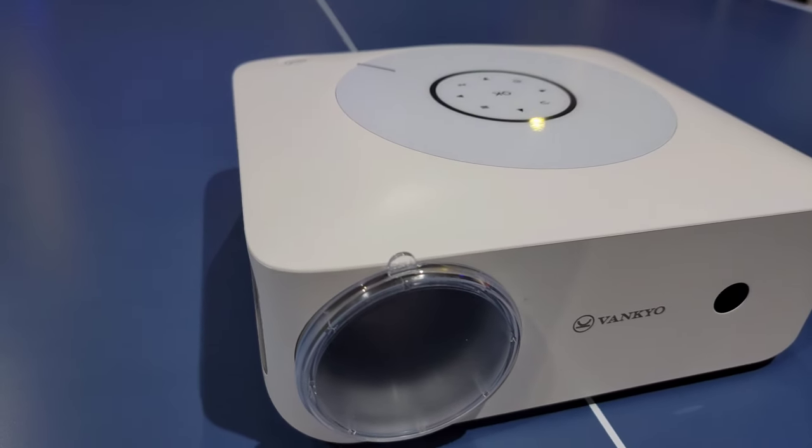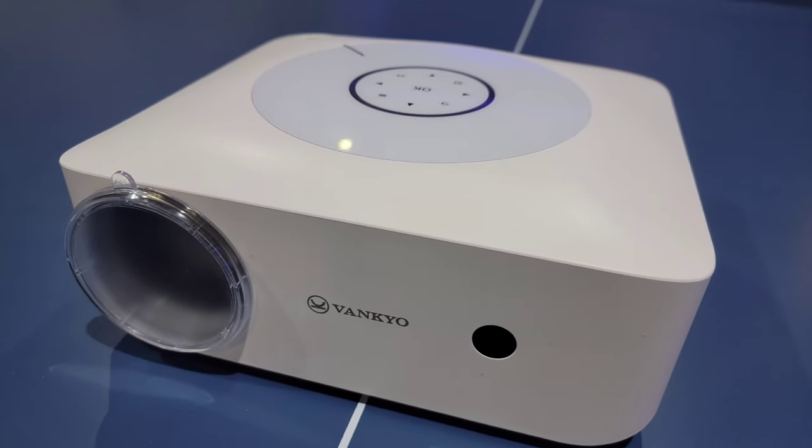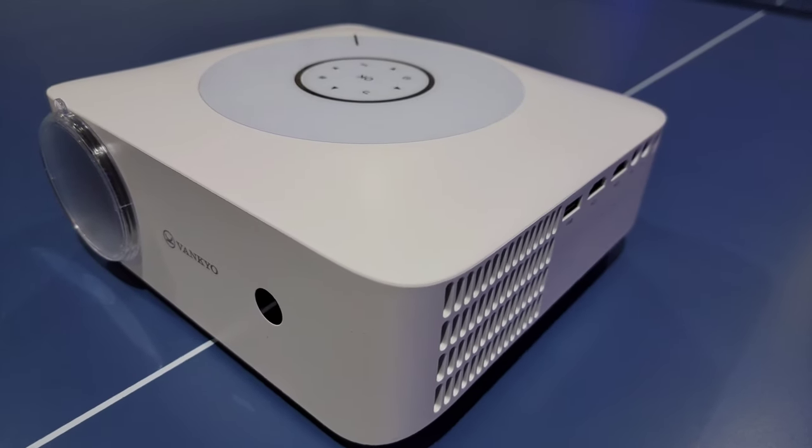On the left side of the projector is a manual focus ring. This is a 1.35 to 1 ratio projector, meaning you can get a 100-inch image from a mere 9 feet away.